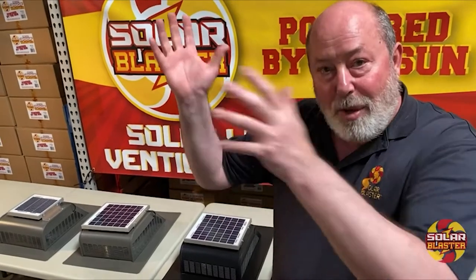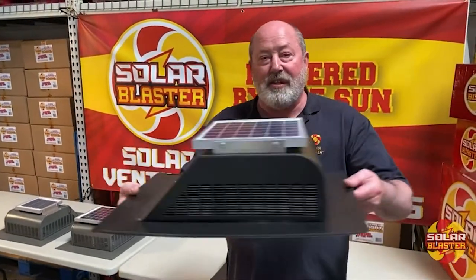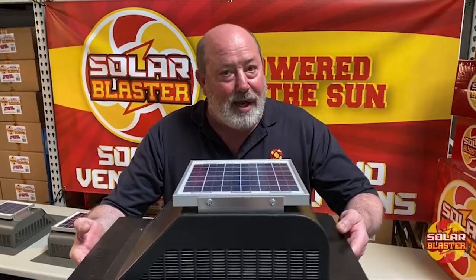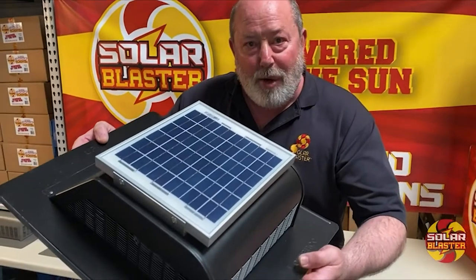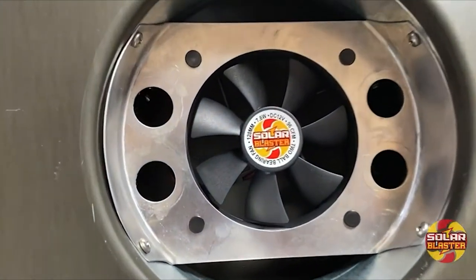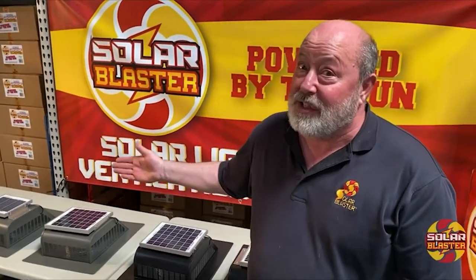They are convective vents, meaning that heat rising to them will help escape heat and moisture from your home. Our beautiful slant back vents are very attractive on your home. Our black slant back with a 5-watt power plant and a 96 CFM motor — our slant backs by Solar Blaster.